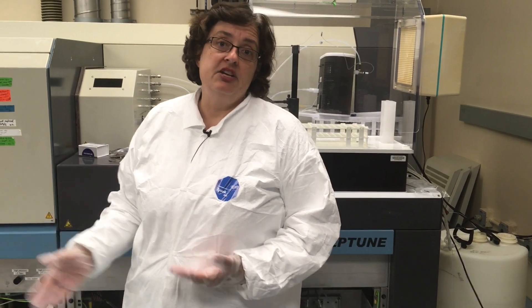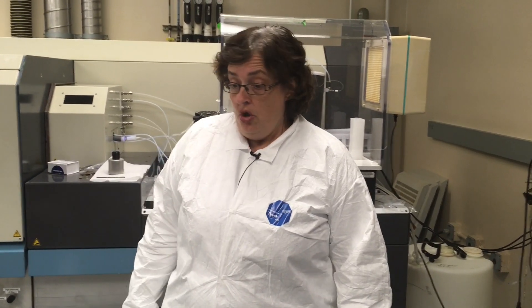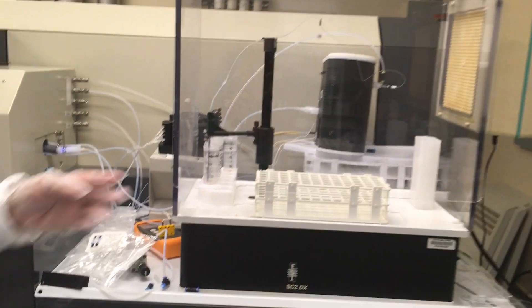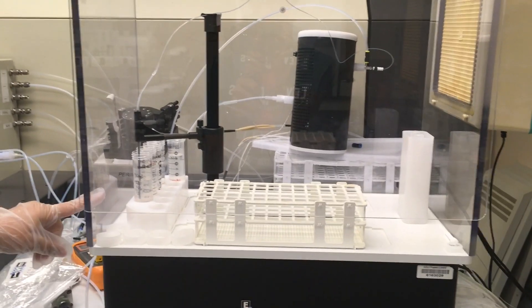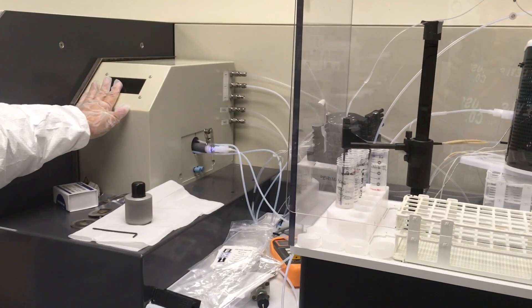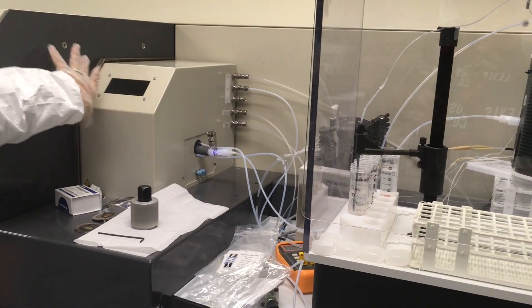Another application is studies in humans — biomedical studies. We've been working on calcium isotopes naturally occurring in urine and blood as an indicator of how much bone you're either forming or resorbing. We've done studies in astronauts. The front end of this instrument is actually much like the quadrupole: a probe goes into a tube, through a nebulizer, and then through the ICP into the instrument.